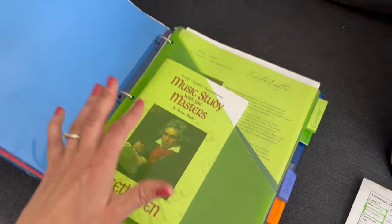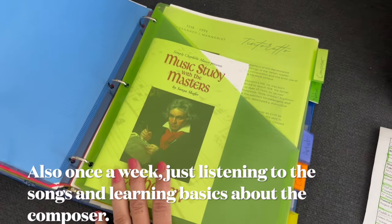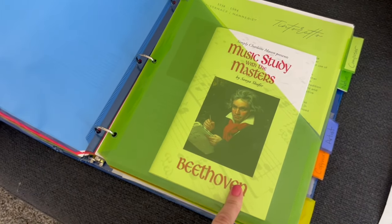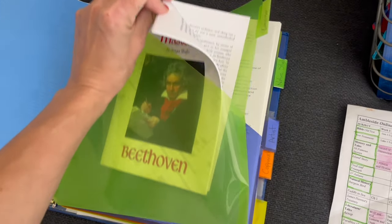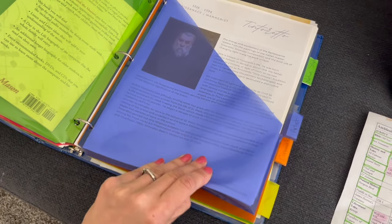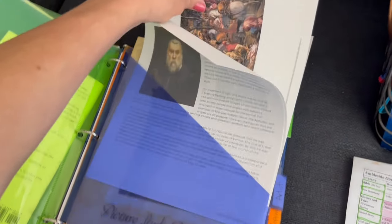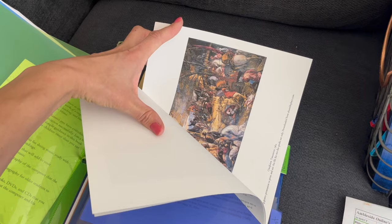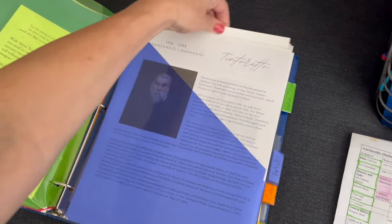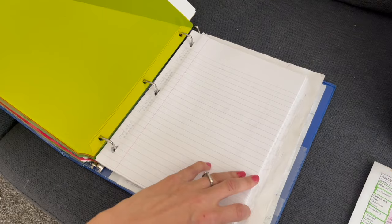Now we have a composer tab. This particular one is not the Ambleside Online composer — I went ahead and got Music Study with the Masters: Beethoven from Simply Charlotte Mason. They have these super nice pre-done booklets about the composer, which are just easy to use. Then this is the artist tab for art study. These are files I printed off with my Epson EcoTank printer from A Humble Place — they have free printouts of the exact artists from Ambleside Online. Someone in the Ambleside Facebook files page also put together this additional resource.